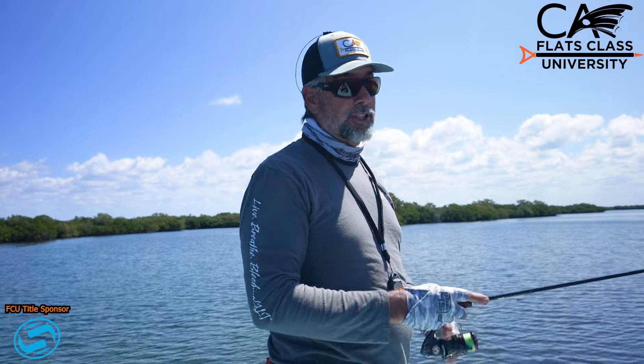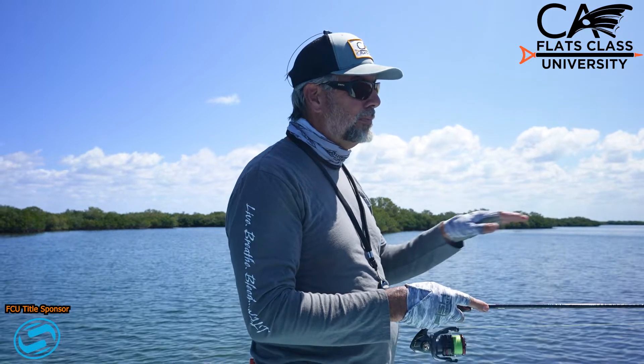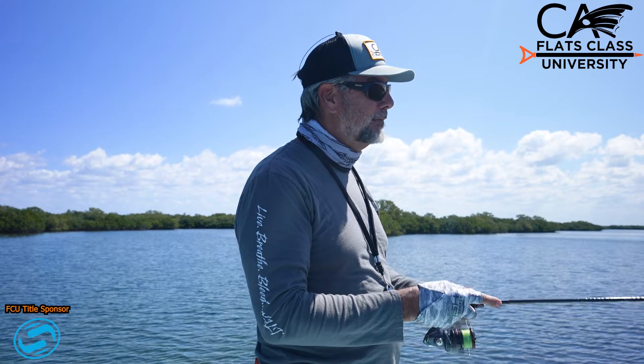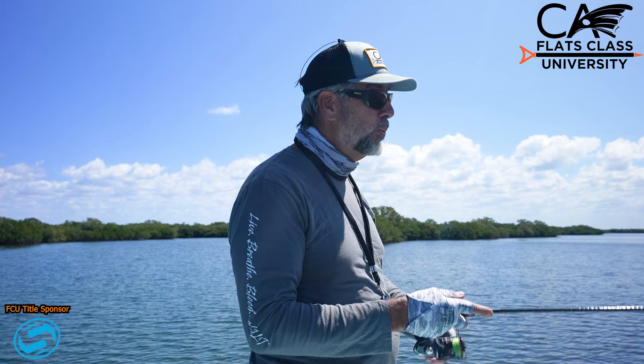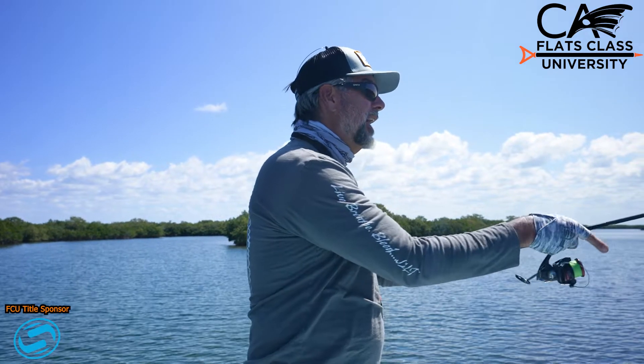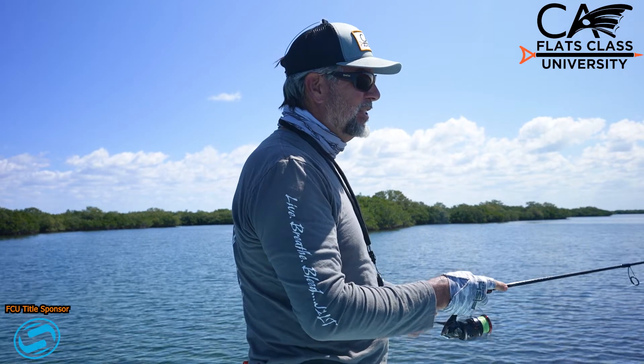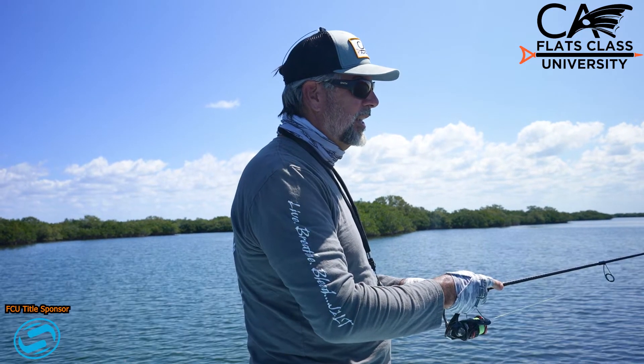Now it's easy to overwork this bait — you do not want to work it real fast. It's real short, sharp twitches and you barely take up slack. It casts fairly well for such a small plug. So I'm going to make a nice controlled cast to the bank, feather the line, and then it's just twitch twitch and rest a second.